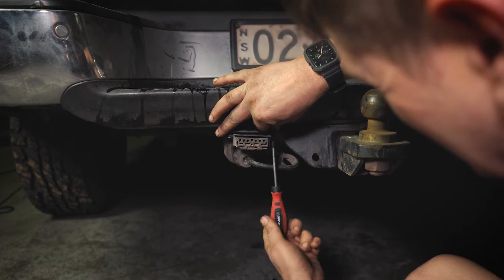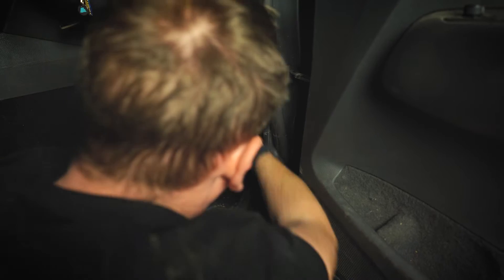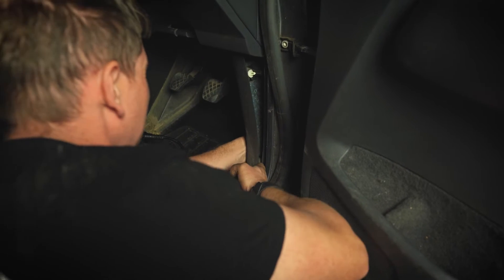First, you'll need to find a suitable spot in the interior to run the wiring from the brake controller to the trailer socket located on the outside of the vehicle. This will involve the removal of some interior trim pieces.